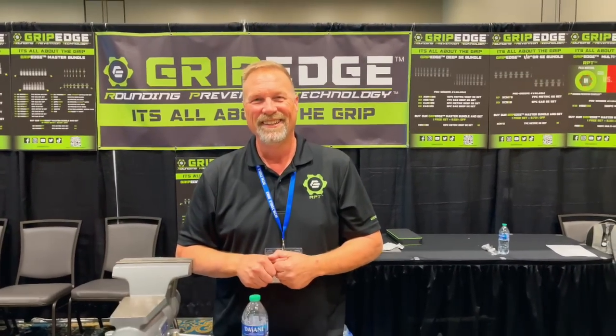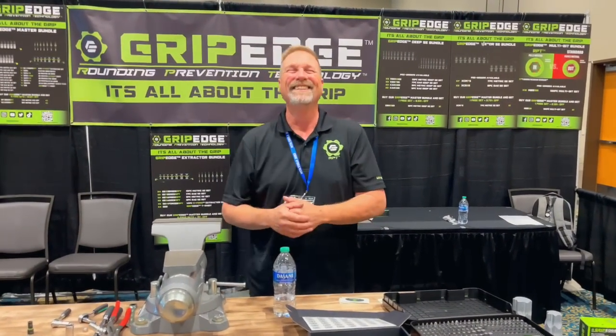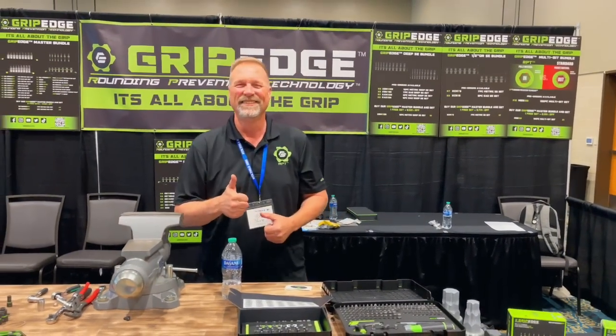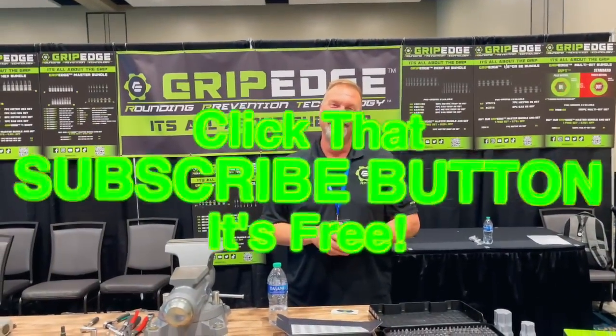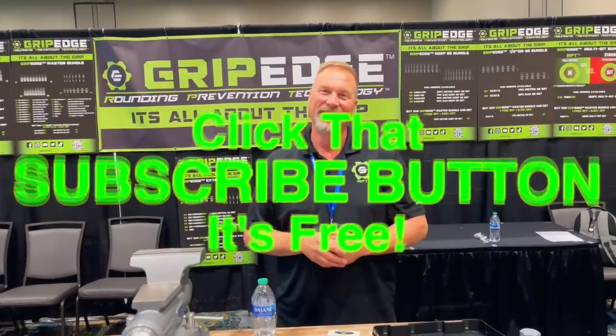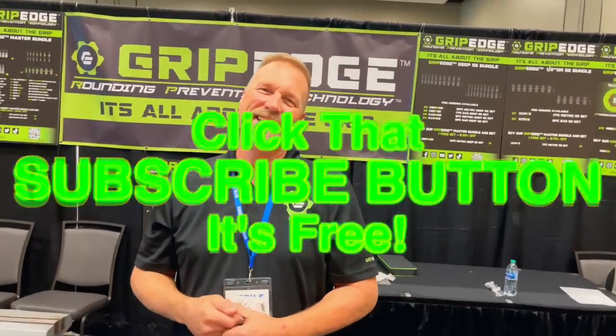Alright guys, be sure to subscribe to their channel so you can see all the cool stuff they do. They're on TikTok, Instagram, Facebook — all the social media. They are everywhere, and they should be in your toolbox. If they're not, you're only missing out. As always, thanks for watching. If you liked the video, hit that thumbs up. Check over here for merchandise, cool tools, and discount codes. If you're not subscribed, hit that subscribe bell and hit that button. Boom — see ya.